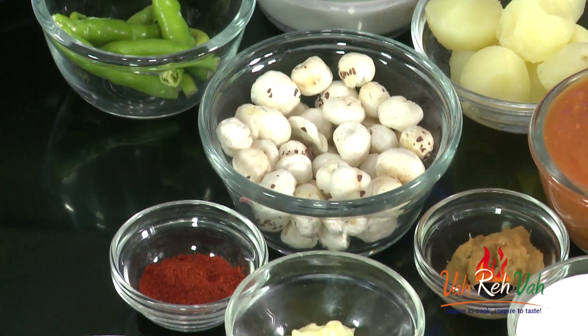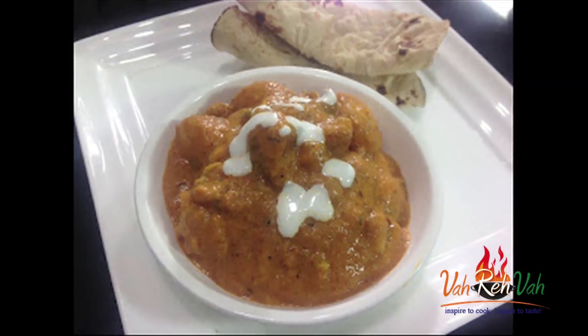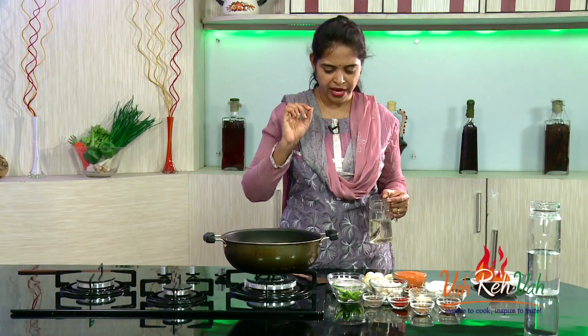So this curry is with makhana — phool makhana. We are going to make an excellent phool makhana and potato makhani curry.